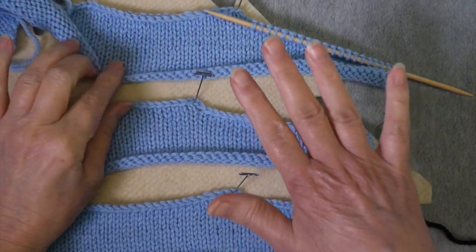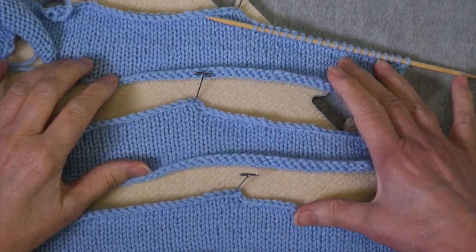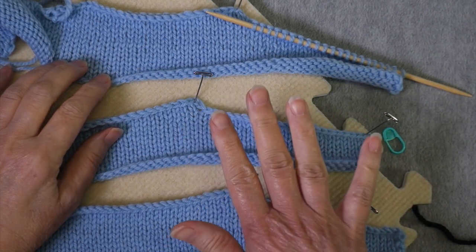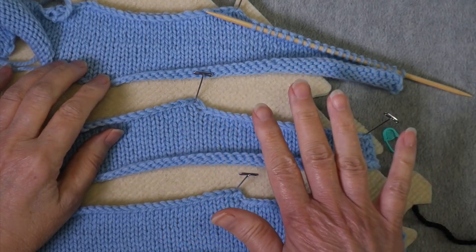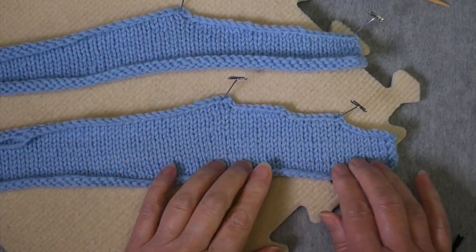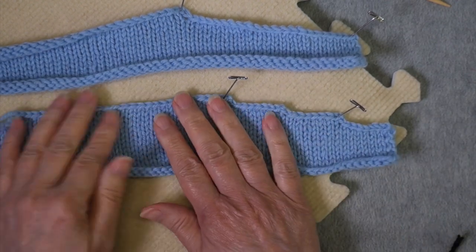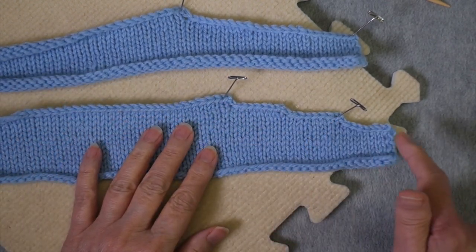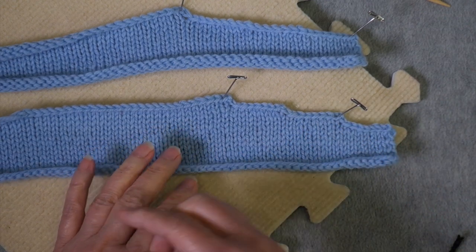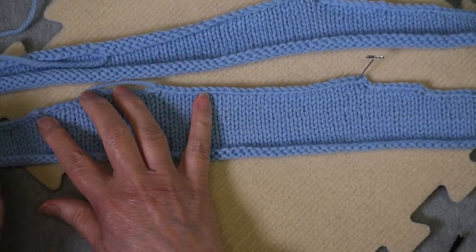I have three swatches here that are very similar, with some slight differences. What they're simulating is shoulder shaping for a sweater that was knit bottom up. Down here is the typical stair step bind off, where you might be instructed to bind off a certain number of stitches at the beginning of every row for say six rows.